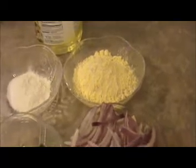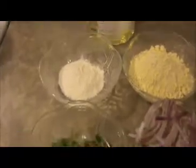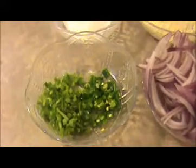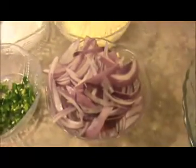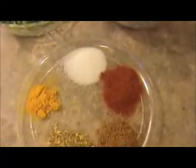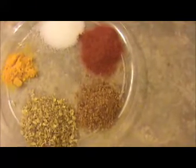Here I took half a cup of besan flour, that is chickpea flour, and 5 teaspoons of rice flour. I used finely chopped green chili and finely chopped coriander leaves, and one large finely chopped red onion. For the masala: salt as per taste, one-fourth teaspoon of turmeric powder, one teaspoon of coriander powder, one teaspoon of chili powder, and one teaspoon of pomegranate seeds powder.